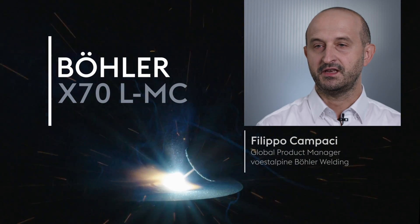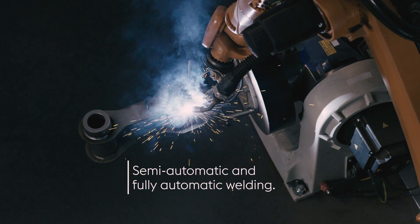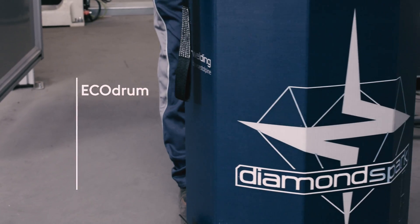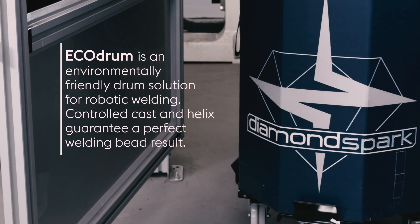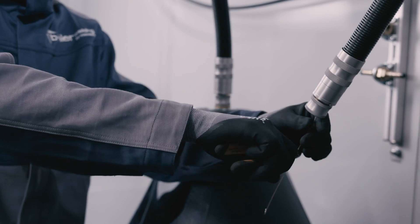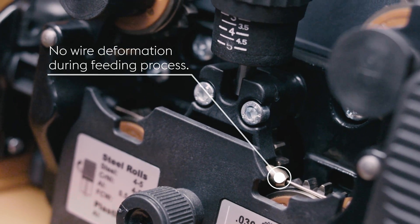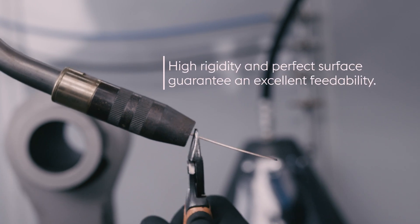Bowler X70 LMC is a seamless metal core wire laser sealer from our Diamond Spark range. It is designed for high strength steel welding for crane and lifting applications.